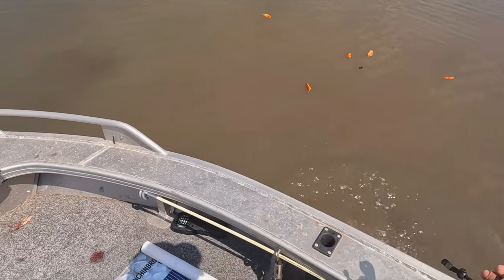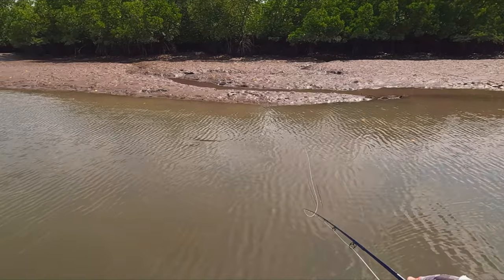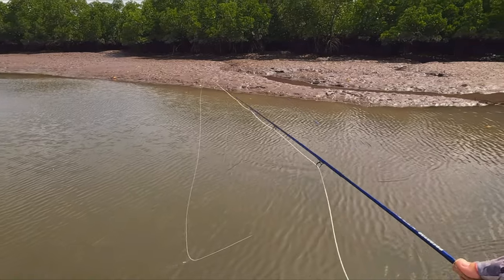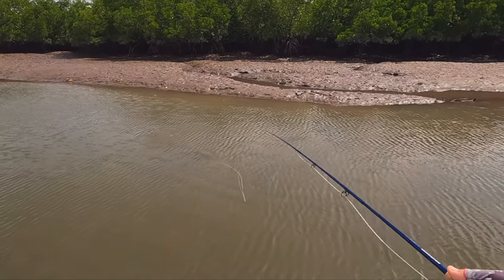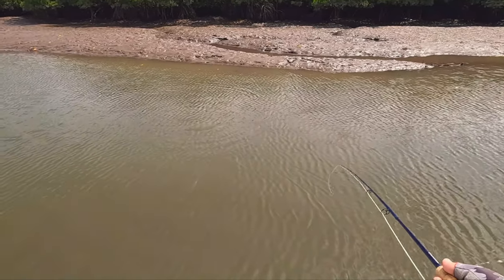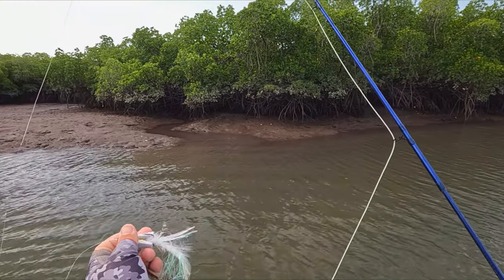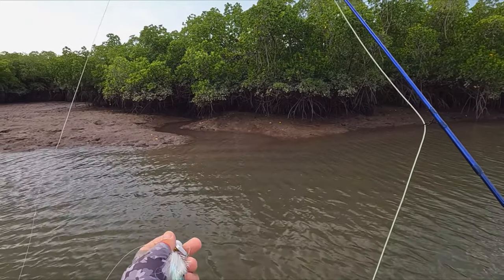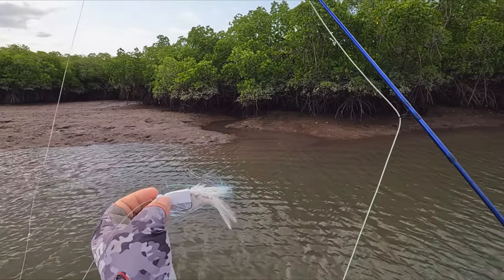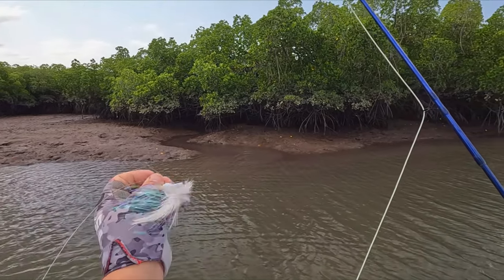Go fella, go — off like a rocket! There's a barra there — oh, spooked him. Alright, quick change. This is a surface fly — it's sort of got the back end of a pink thing but the front end of what they call a slider. It's a slider thing — I haven't even cast one of these yet, it's just something I sort of came up with mixing the two.